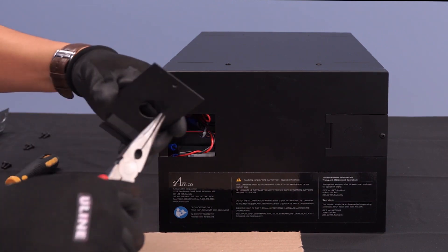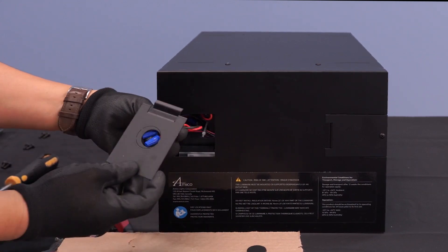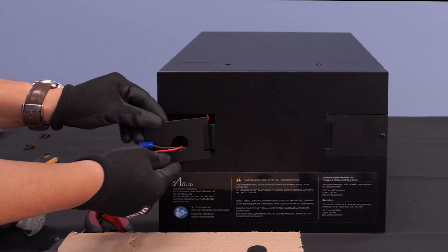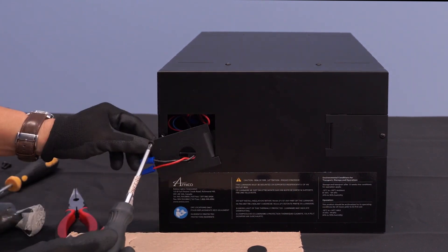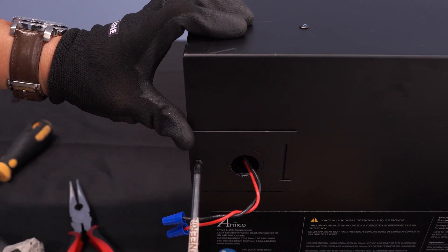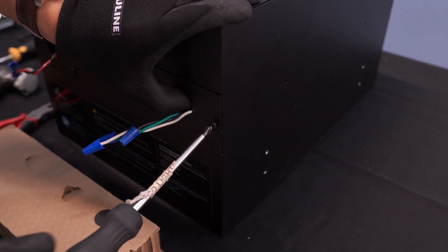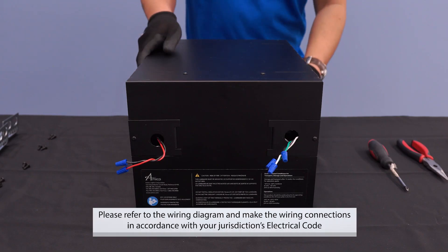Carefully detach the inner portion of the knockout with a pair of long nose pliers. Feed the high voltage and low voltage wires through the respective knockouts and re-secure the conduit door to the NOVA box with your Phillips screwdriver.